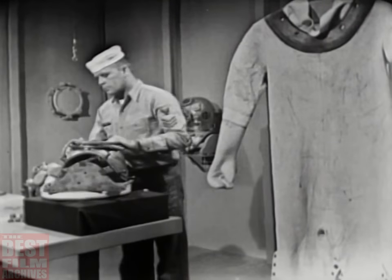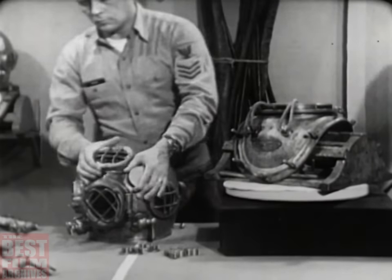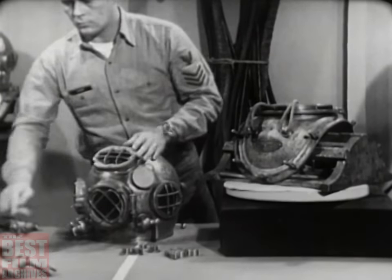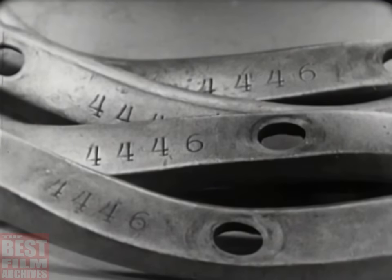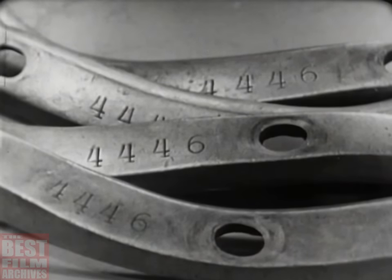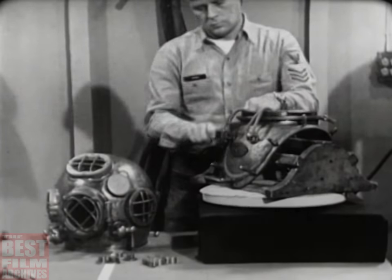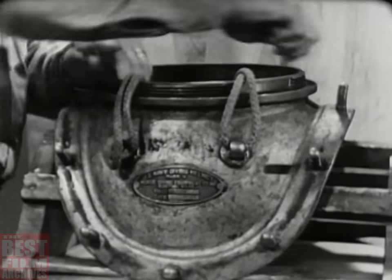In examining the breastplate and helmet, first check the number stamped on each item, including the breastplate strap. The number must be the same. These parts are not interchangeable with like parts of another outfit. The number identifies the parts that go together to form a tailor-made unit of matching parts. With your fingers, check the 12 studs on the breastplate, making sure that none of them has become loose.